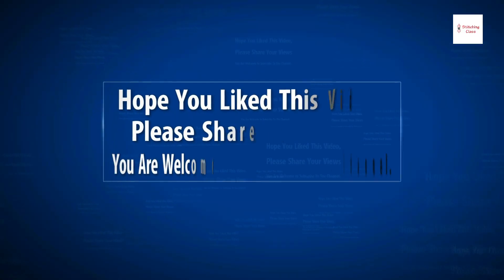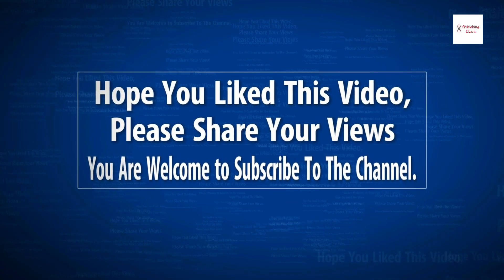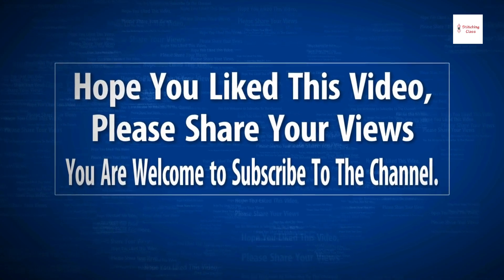I hope you liked this video. Share this video, like this video, and subscribe to our channel.